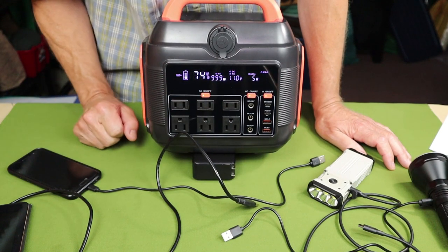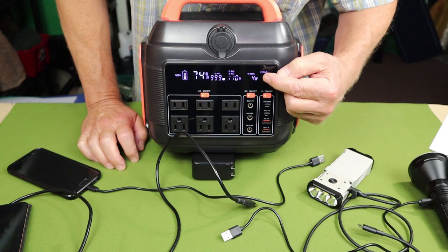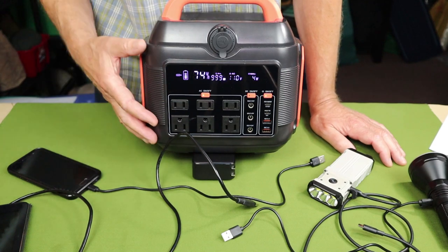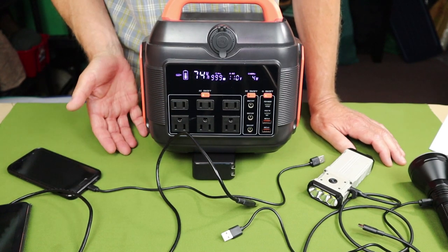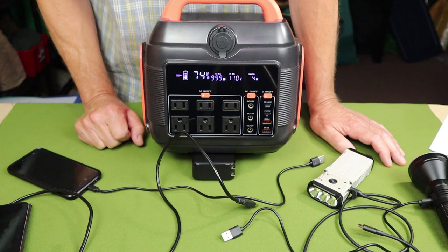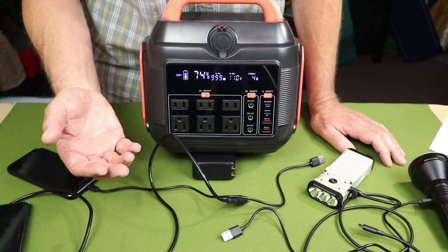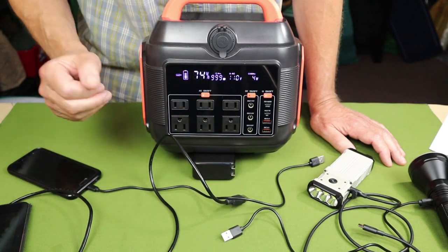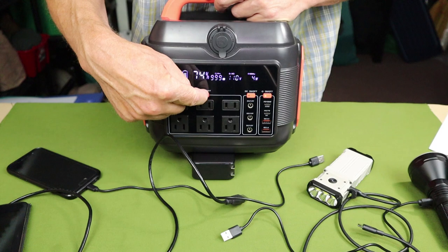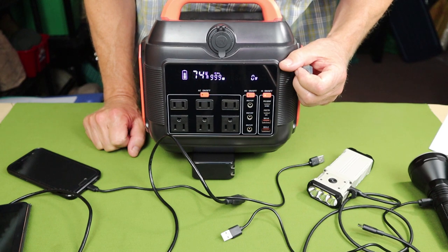With everything powered up, you can see the output power settling at four watts. That's the parasitic drain the inverter places on the battery when converting DC to AC power — nothing is plugged in and it's already consuming four watts. So if you're not using the AC ports, turn them off. It's a long press to turn off, and you can see the power output drop back to zero.